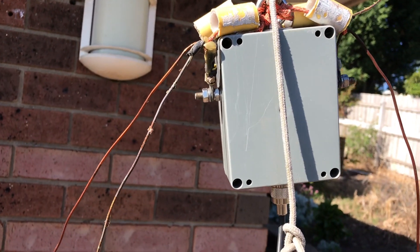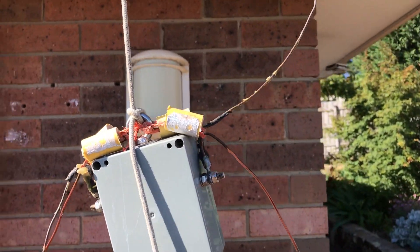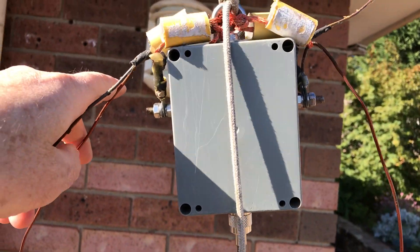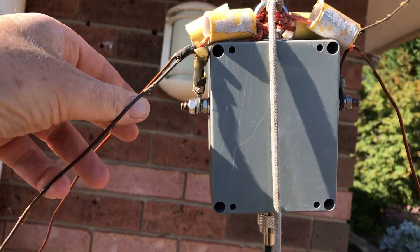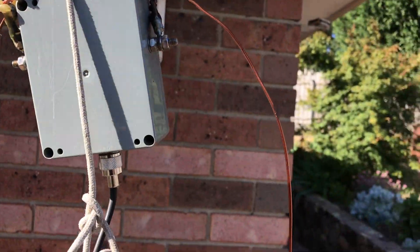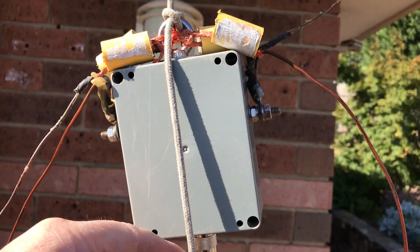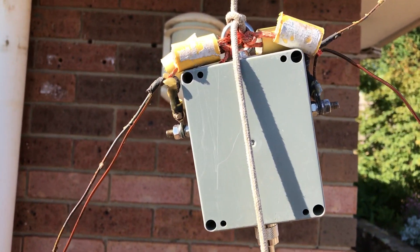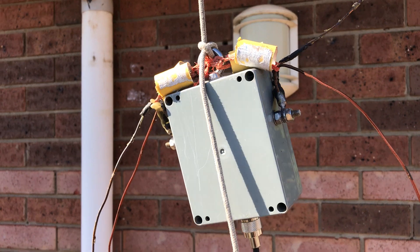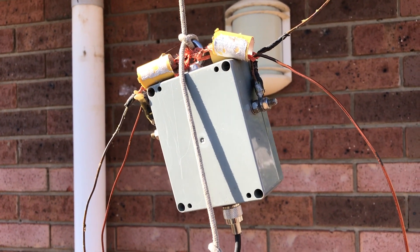G'day people, Chris VK3AWG here. This is my inverted V antennas for 40 meters and 30 meters, down at ground level at the moment so I can show you some stuff. Just a common feed point, and yeah, 40 and 30 both work perfectly. Obviously not transmitting at the same time, but one radio, one feed point, two radios, two antennas — all good.